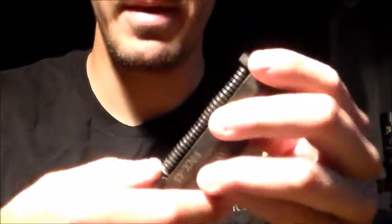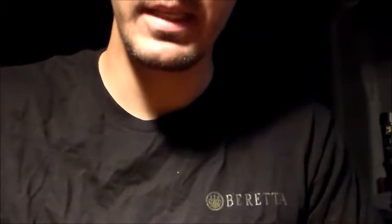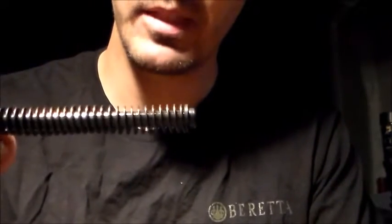With the FNX45, it comes with a metal guide rod, and I like that — because if you guys watch my channel, you know I replace those plastic guide rods. They work, I've had no problems with them, but I'm just nitpicky. I love the metal guide rod.